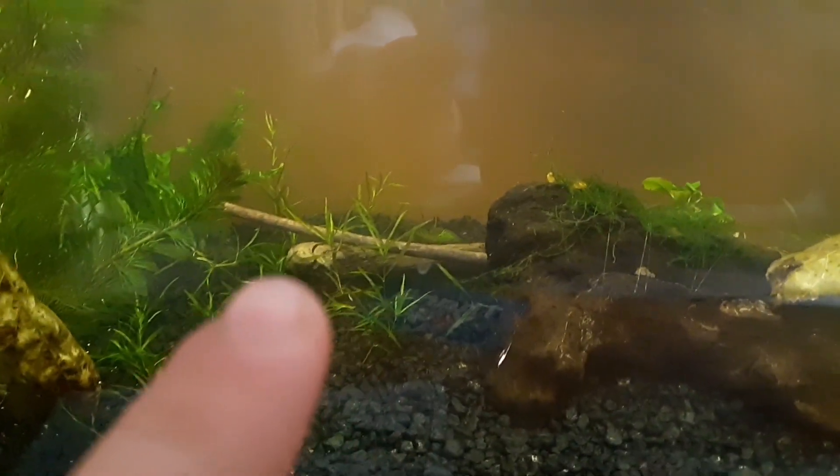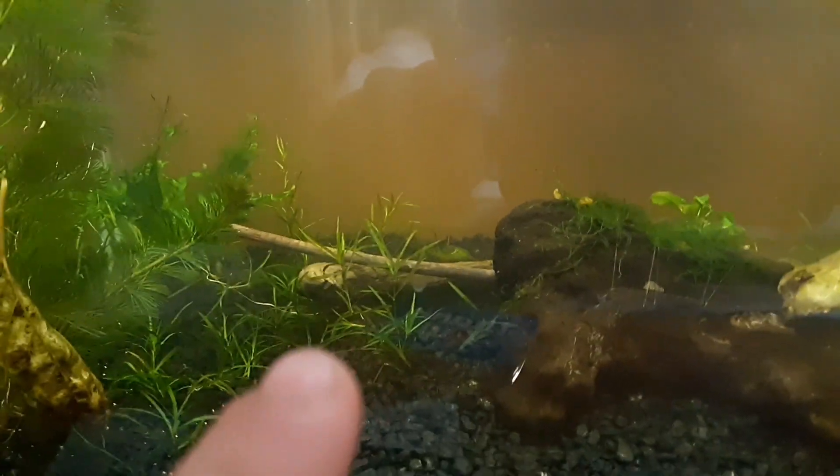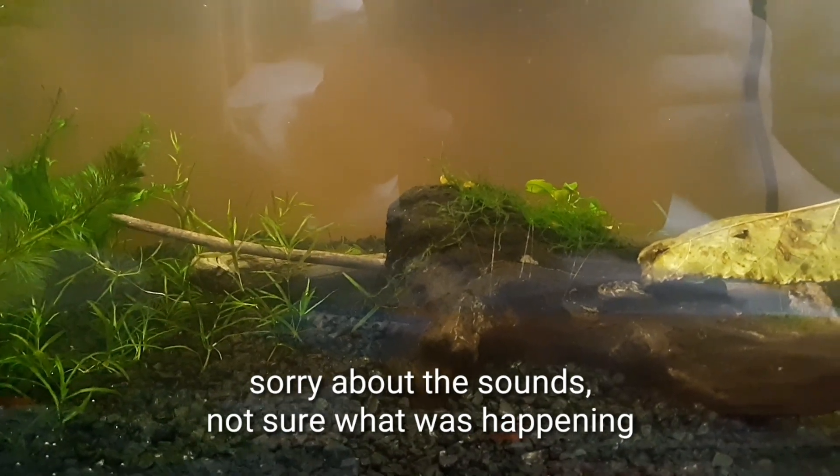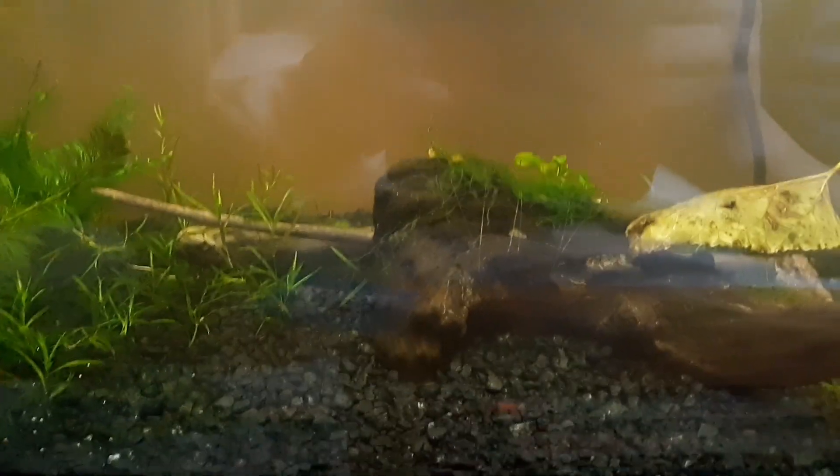Take it over to the shrimp tank real quick. As you can see in here, we got one really cool curly Q that I picked up. We got a couple that are already sunk and a lot more floating in here. This is going to be a heavily planted tank, so that I can eventually have guppies in here and still have my snail and cherry shrimp babies surviving. Or neon tetras — I still haven't decided, so leave a comment below which you'd rather see in this tank.